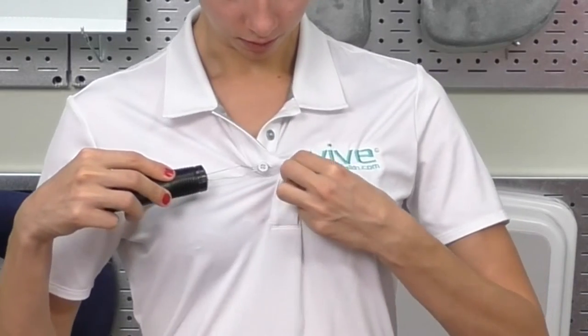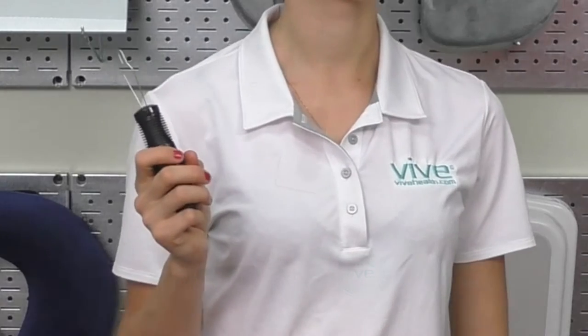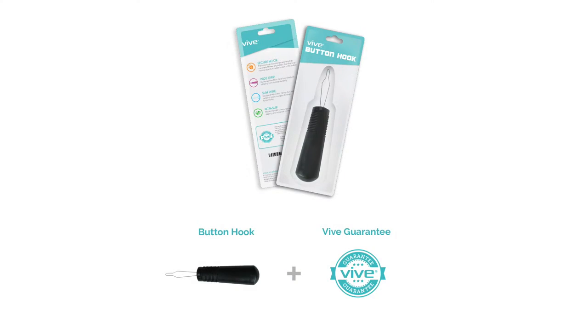Our slim wire and smart hook design make the process of navigating through the buttonhole and securing the hook around the button as simple as possible, and is protected by our Vive Guarantee.